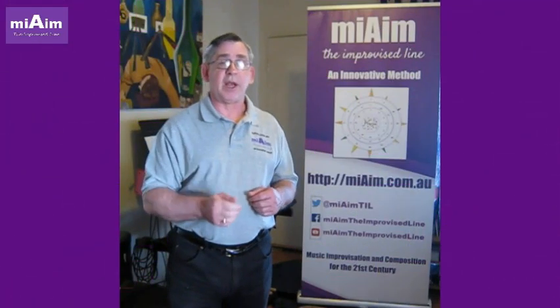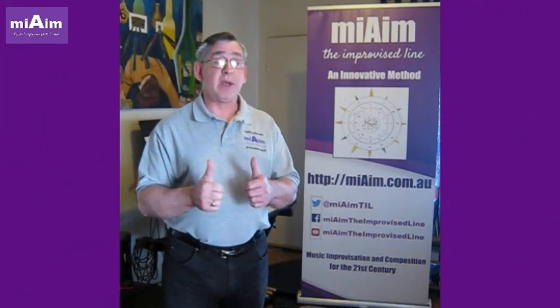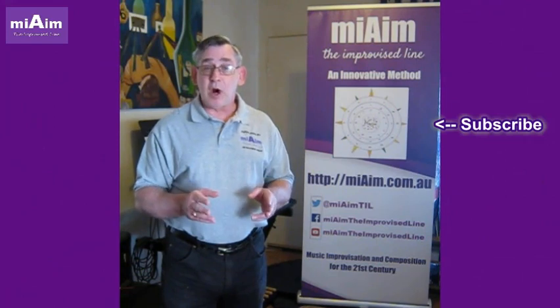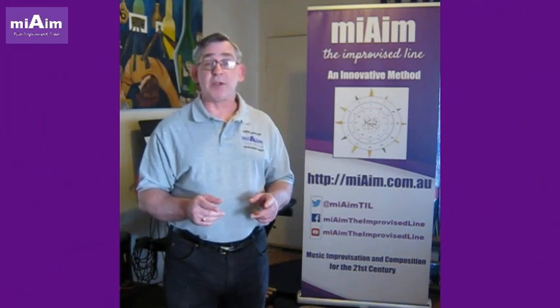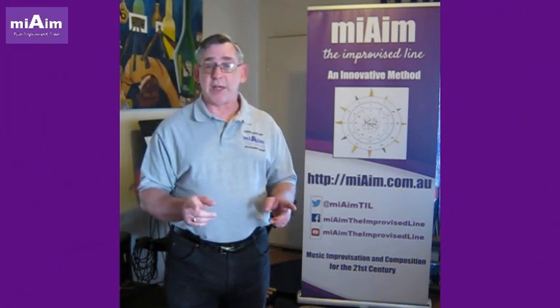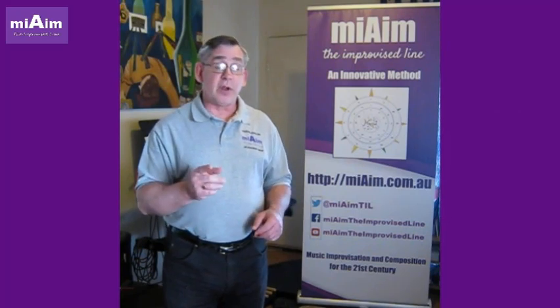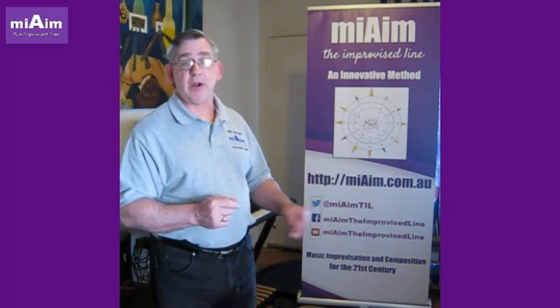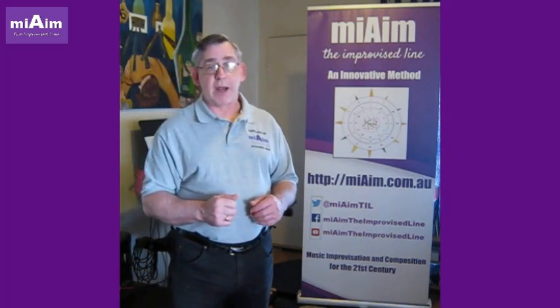I'm Tim. Thanks for watching. If you liked the video, give us a big thumbs up, leave a comment and remember to subscribe. To learn more about music, improvisation and composition, click on either of the screens you see here. You can also follow us on social media at Twitter and Facebook as well as here on YouTube. Your support is greatly appreciated.